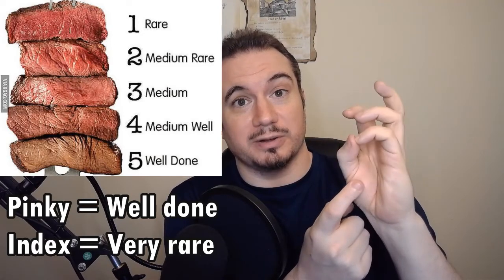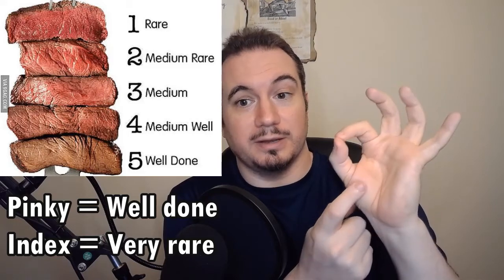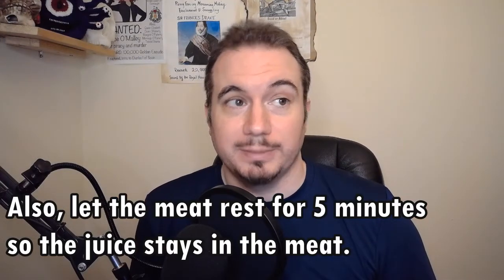You'll notice that this fleshy part of your thumb gets firmer or kind of squishier depending on where you put your thumb to your finger. And that's how you know if your meat is cooked without cutting into it and having all that delicious meat juice drain out, because nobody wants that. Anyway, I hope you have a super awesome cool day and that your next barbecue is awesome.